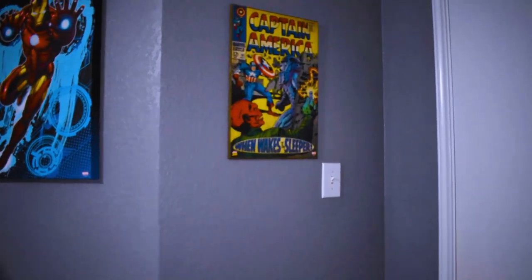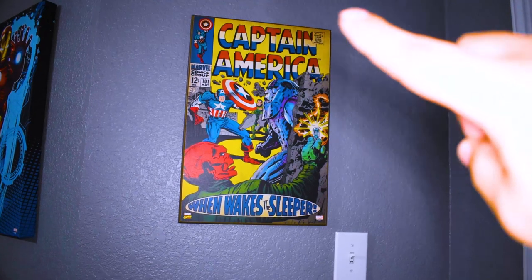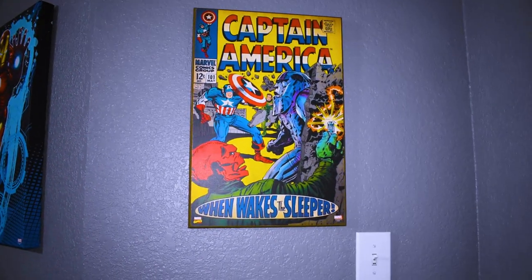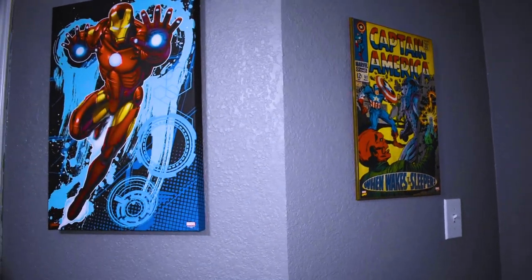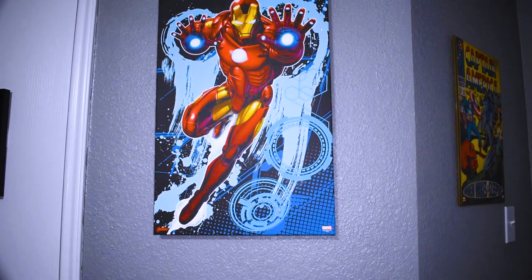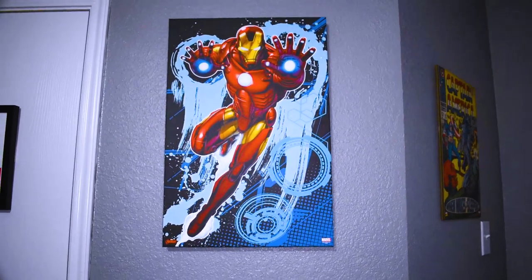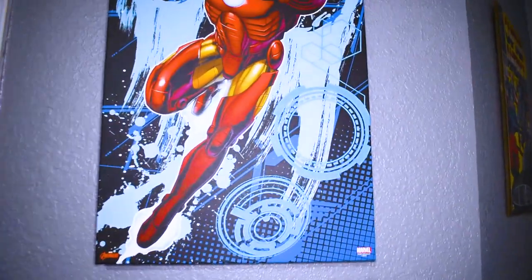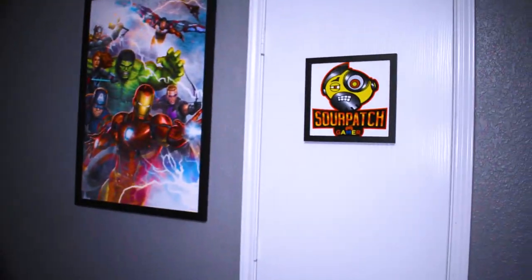On the other side of the wall I'm a huge Avengers fan as well. I bought this Captain America frame at Ross — I love that it looks all old and worn. To the left of that I've got an Iron Man frame. This stuff is pretty cheap, not expensive collectibles, but it makes my room look cool. Let me move this one a little to the right — there we go, looks centered now.